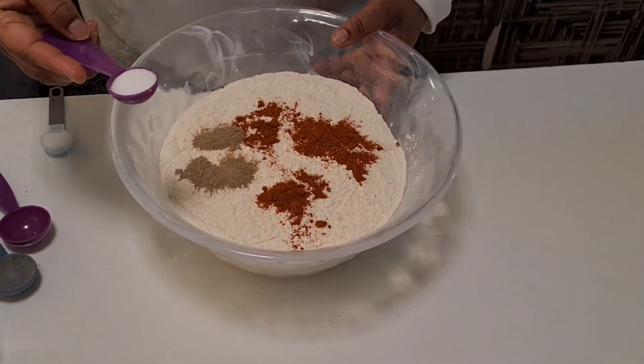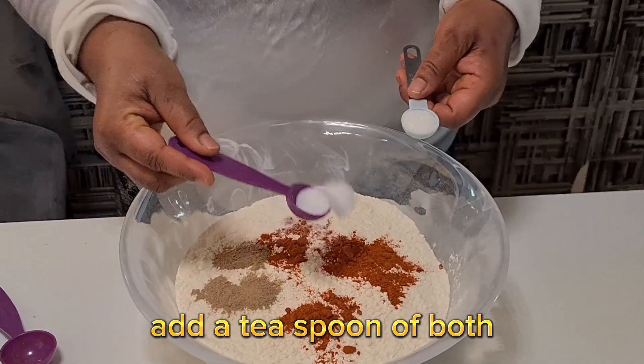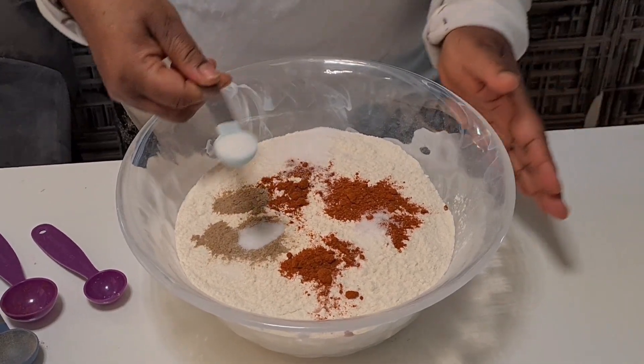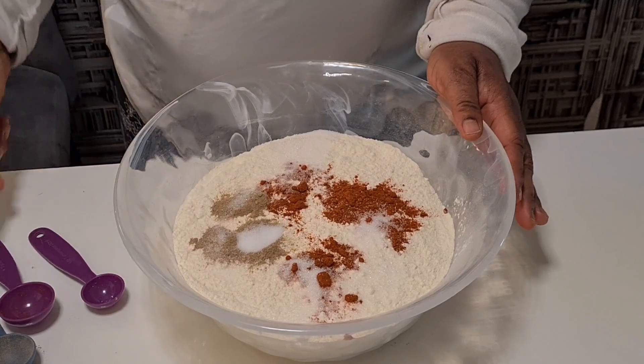I have salt and sugar. This one is salt, let me put it inside. This one is sugar. I'll write the quantity so that you know the quantity I take.